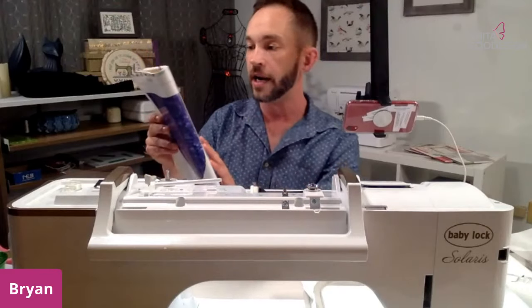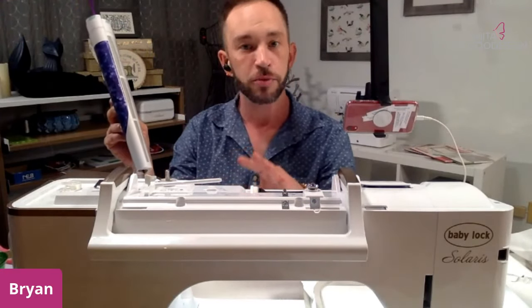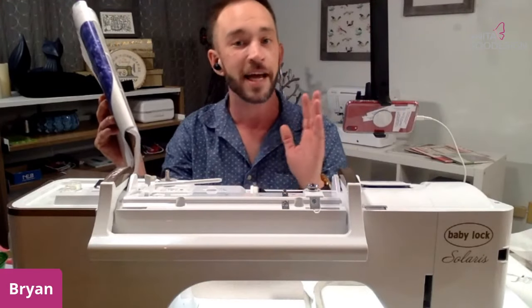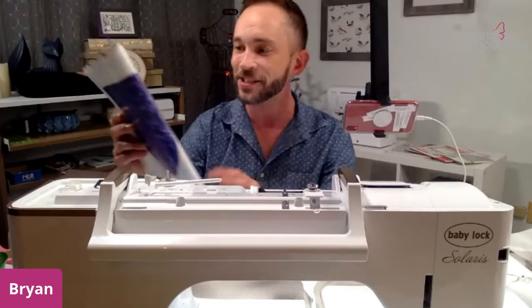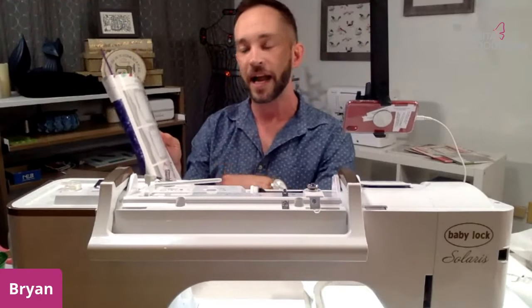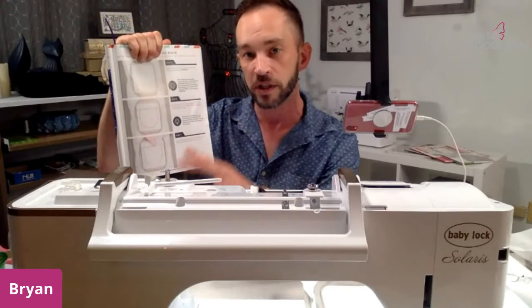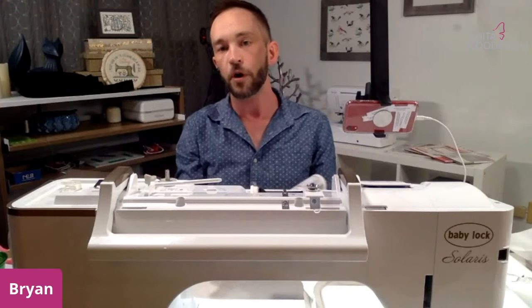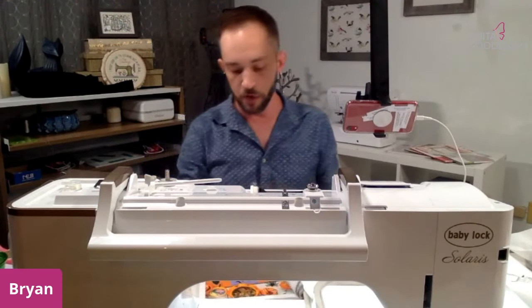For instance, step A says 'begin hoop a layer of tearaway stabilizer.' Currently the top model machines do not hoop your stabilizer for you — I'm sure one day that will happen, but right now you're still actually hooping your stabilizer and doing other things by hand. So the picture steps are showing you things you do with your hands as well as what the machine is doing, which is why we label them with letters.